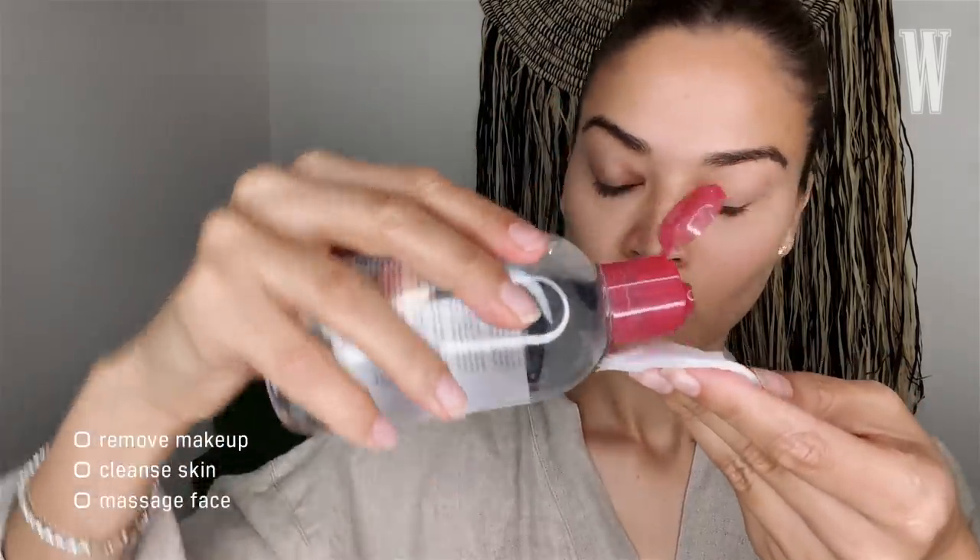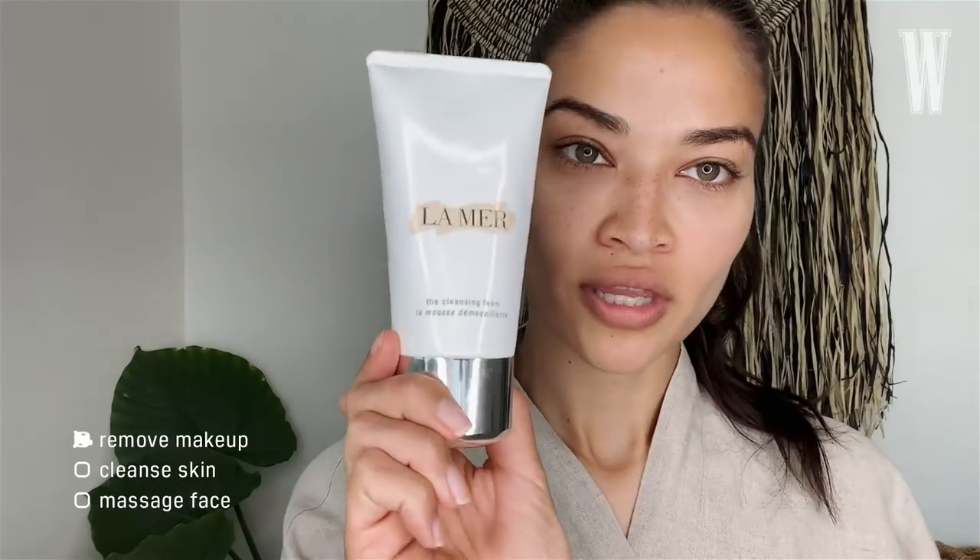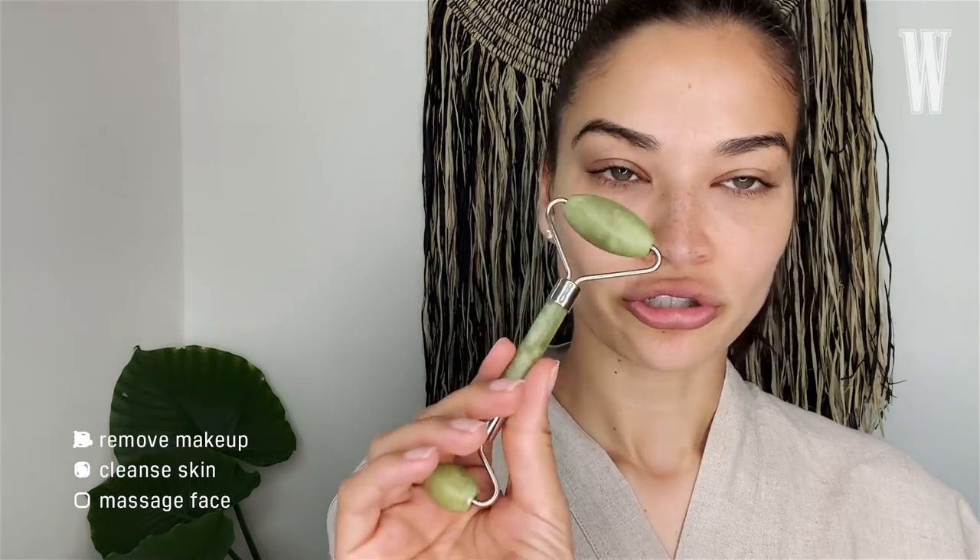So you want to take your makeup off before you begin. Take your makeup off. This is one of my favorite products, and then I'm going to cleanse my face. This is my favorite — La Mer. I'm running out of cleanser at the moment; literally there's nothing left. And then we're going to wash that off. Lastly, before we begin our face mask, I'm going to use a jade roller to massage the face.